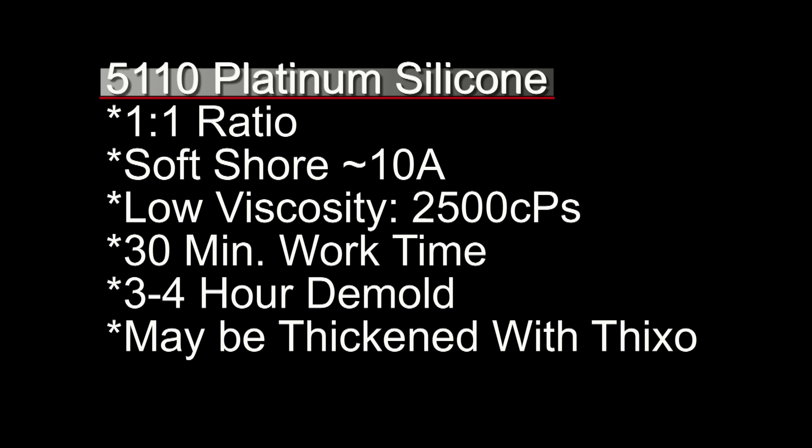That 30-minute working time is a very generous working time, especially if you're making large skins brushed into a large open-face mold — it's really helpful for that. This can also be thickened with the Thixo thickener additive, which is important anytime we're creating a brushed-in skin or if we're chasing air bubbles and filling in voids.